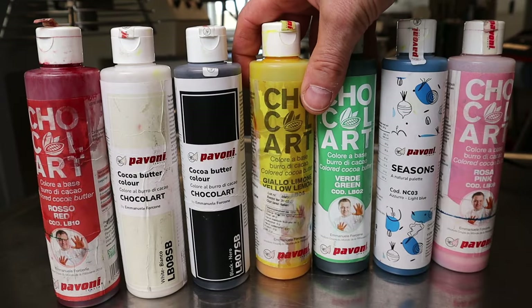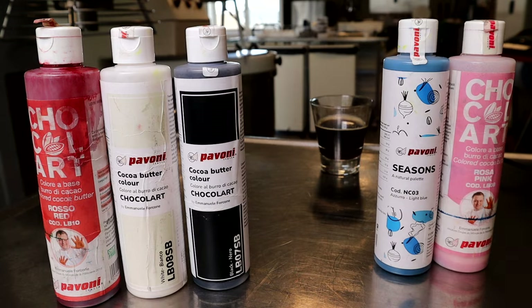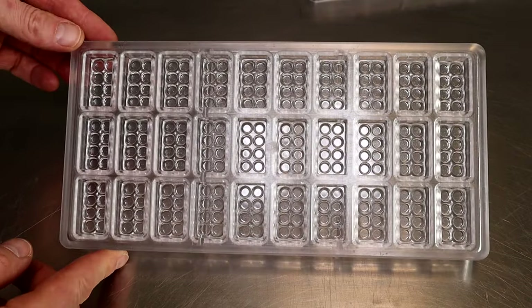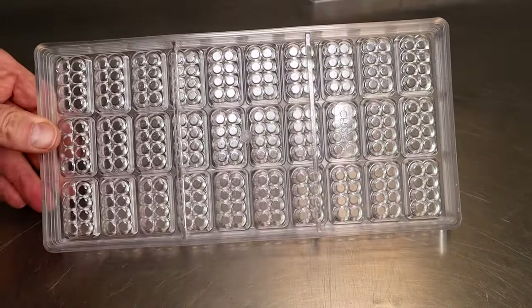I use this pre-mixed cocoa butter from Pavoni — link is in the description. There's also a link where you can buy these Lego molds. And just so you know, they're difficult to use.